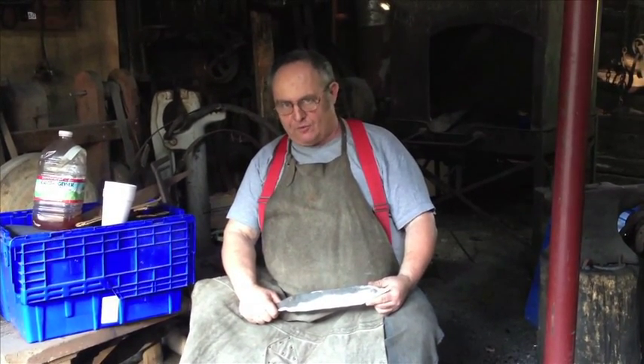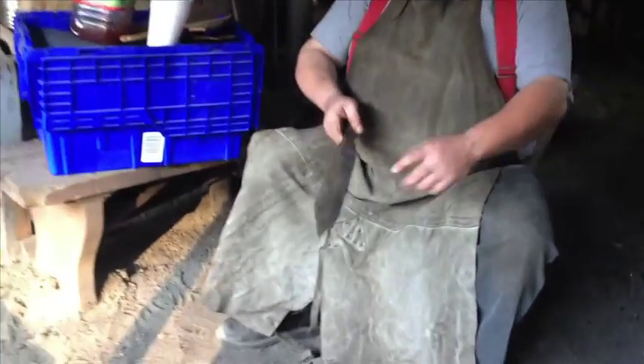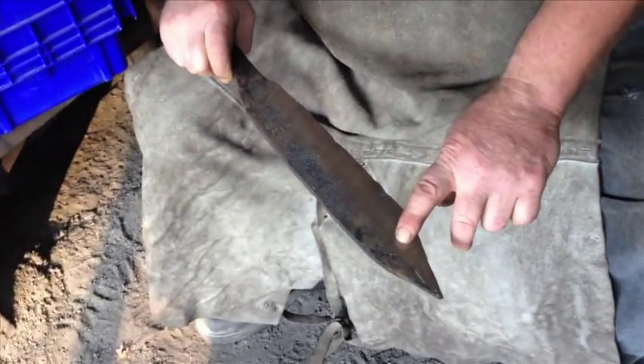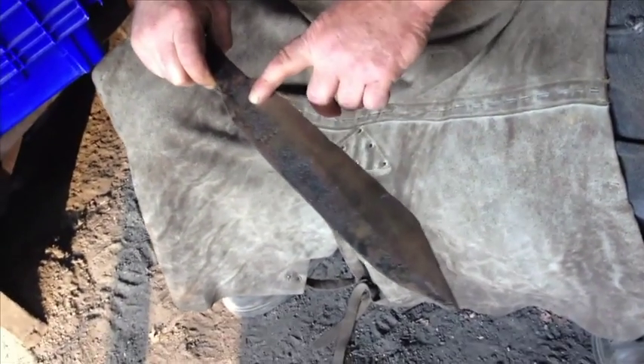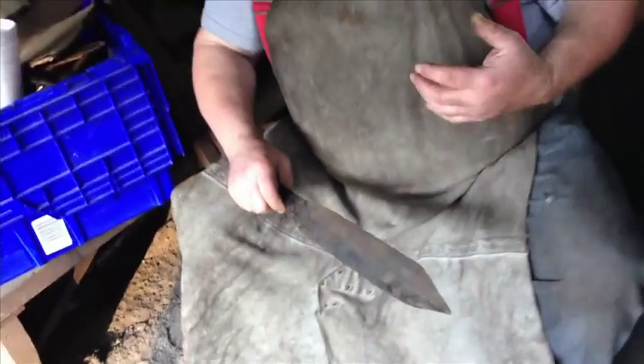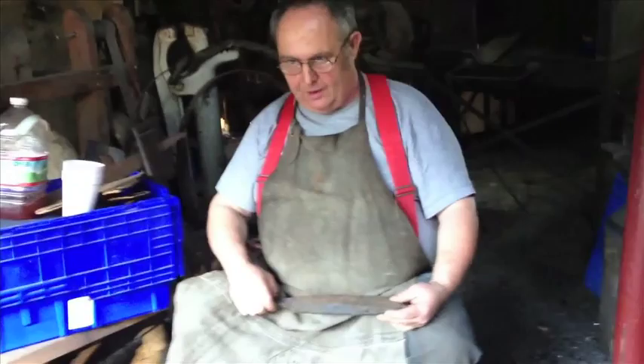I have a 14-year-old apprentice who I'm teaching blacksmithing. After a few hours of lessons, he forged his bowie knife. As you can see, there's a minimum of hammer marks where he ground it. Minimum of hammer marks means you can finish the knife a lot quicker and it's a much cleaner job. That's what I mean by forging to finish.